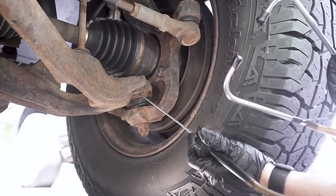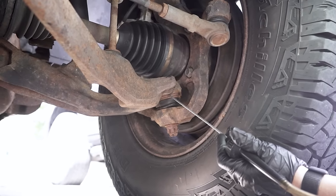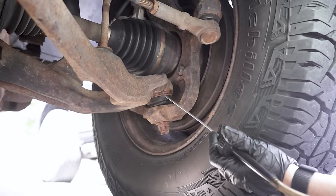You'll hear it right through the ends of these, very, very loud, like it is ear piercing. That noise is so annoying — it's like fingers on a chalkboard sometimes. If you have that noise, you're at the right place because we're going to talk about what causes that and how to fix it.